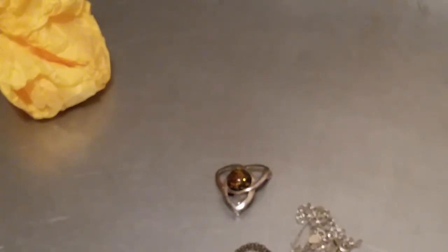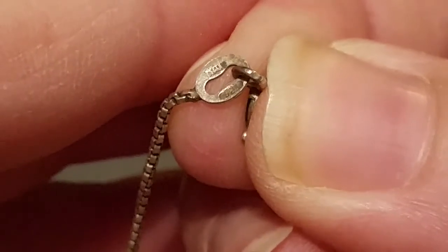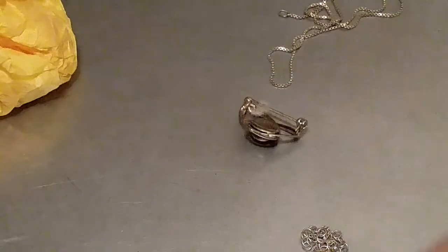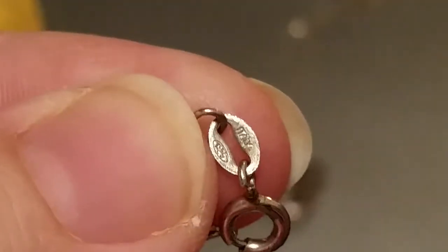Let me look and see if this is marked. Oh Deborah, you didn't have to do this! It's Italy 925 — so it is! This stuff is 925. She sent me 925 silver — I'll save that. I'm assuming all the items in this bag were 925. Let's see if this one is marked — Italy 925. Oh Deborah, that's so sweet of you.